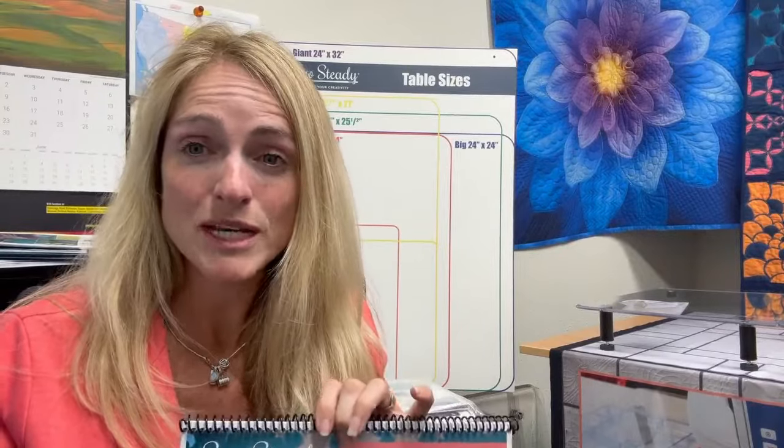Take advantage of the opportunity to look at the description on YouTube or Facebook — there are extra links that might get you a special gift, a free offer, or the opportunity to purchase the class and tools. We appreciate you joining us. Sit back, relax, enjoy this class, learn about ruler work or our patchwork tools, and email us at info at SoSteady if you have any questions.